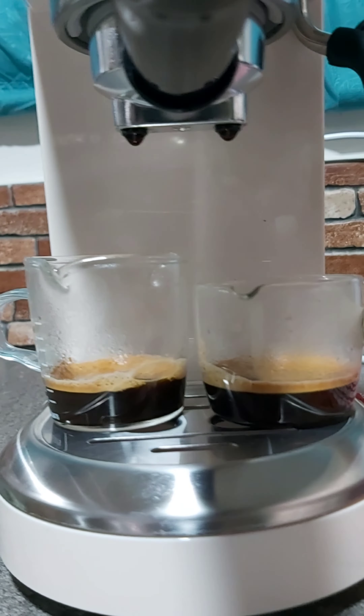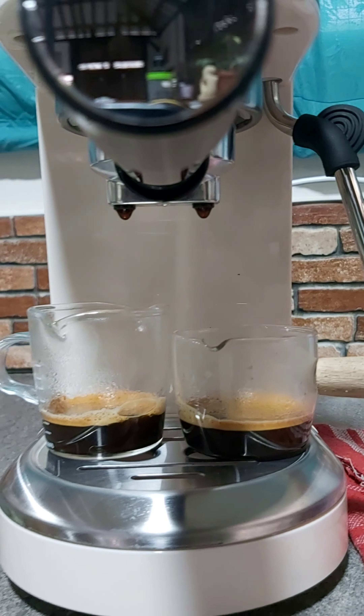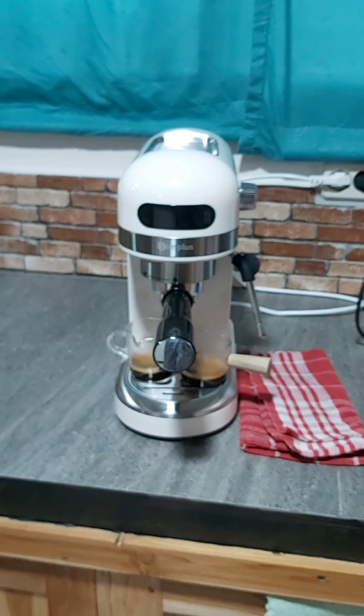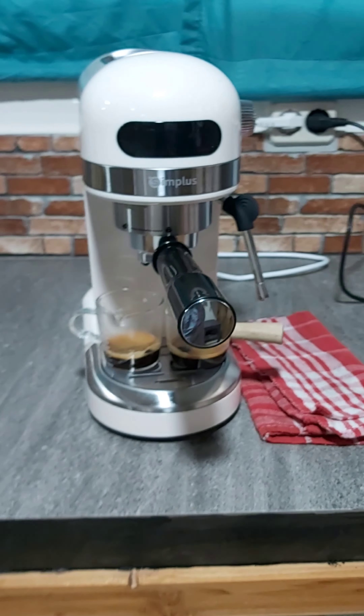Dan ternyata alhamdulillah hasilnya sangat bagus ya, dapat kremenya. Ini otomatis, aku seneng banget. Terima kasih Simplus, the best. Bagus nih, bagus nih.